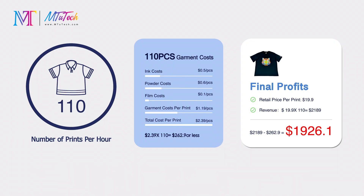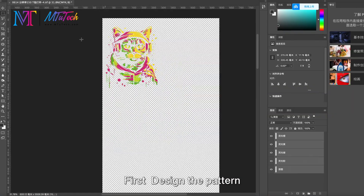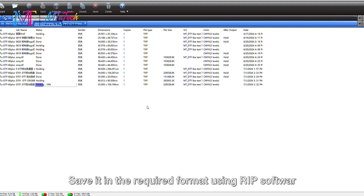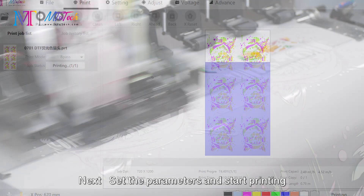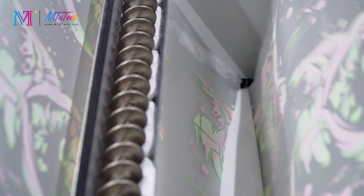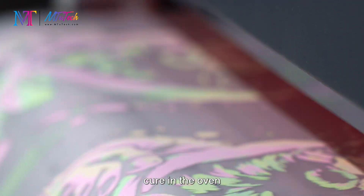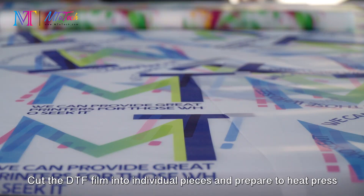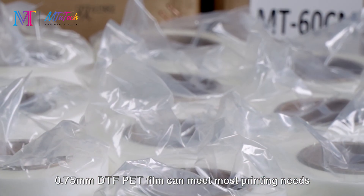The DTF printing process is simple and efficient. First, design the pattern and save it in the required format using RIP software. Next, set the parameters and start printing — print the pattern onto the film, sprinkle with hot melt powder, cure in the oven to form the adhesive, then cut the DTF film into individual pieces and prepare to heat press. The 0.75-millimeter DTF PET film can meet most printing needs.